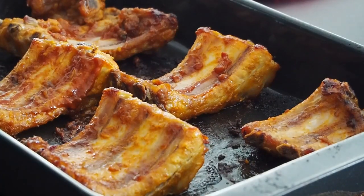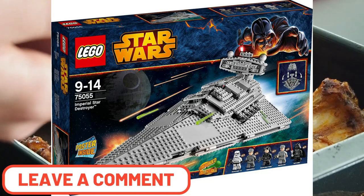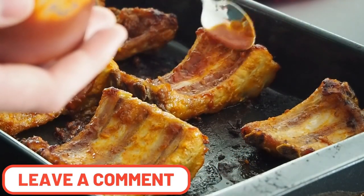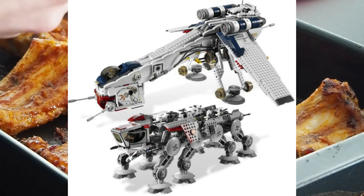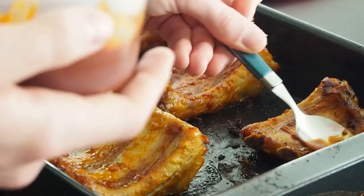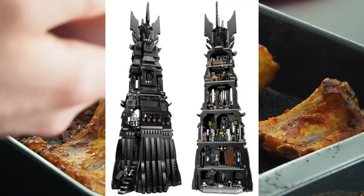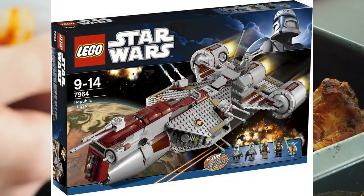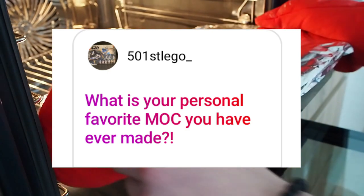The favorite Lego set I have in my collection is the Star Destroyer, and the one I really like in general is the UCS dropship. For me, in my collection it's going to be the Tower of Orthanc from the Lord of the Rings series, and the one I really want to get is the Republic frigate.